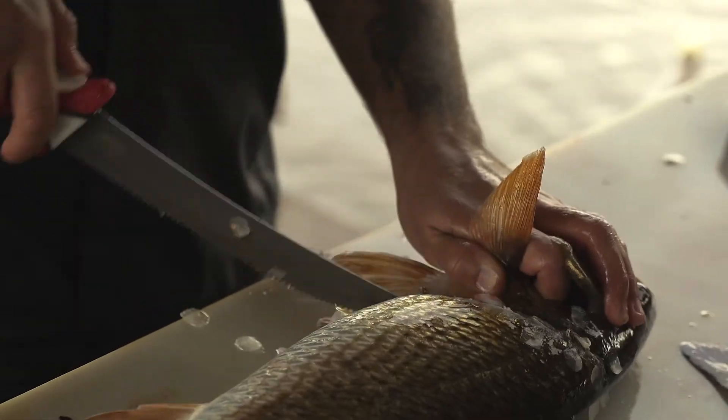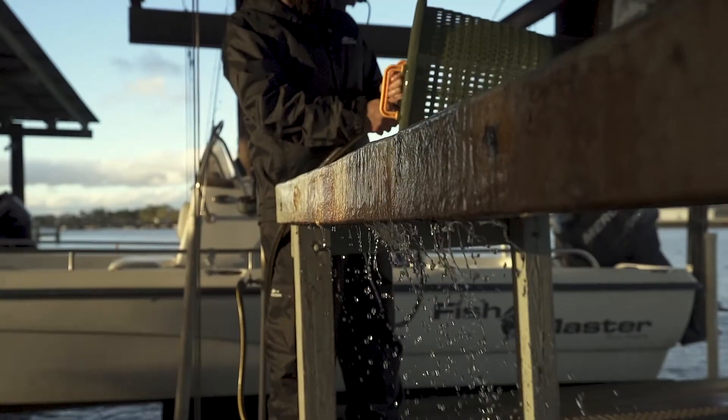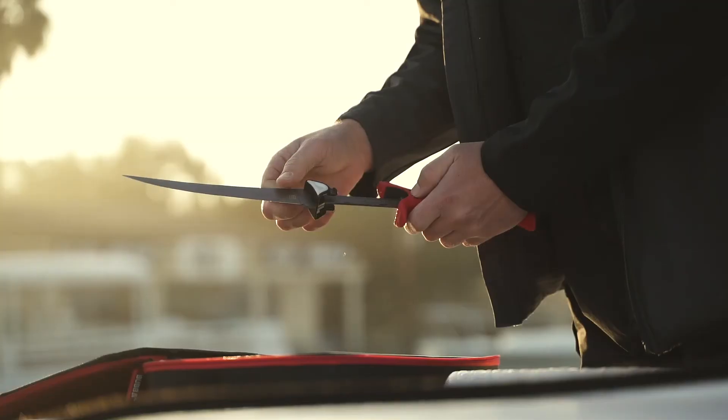The most durable, sharpest, longest lasting, and easiest to use interchangeable knife system on the market. The fillet knife will be forever changed.